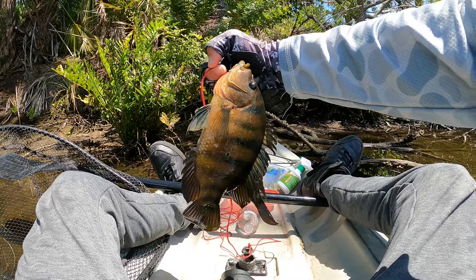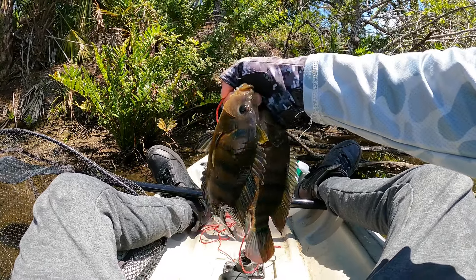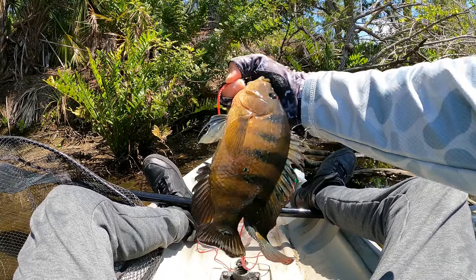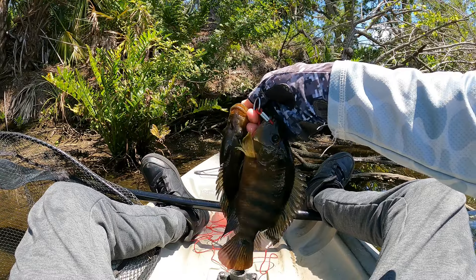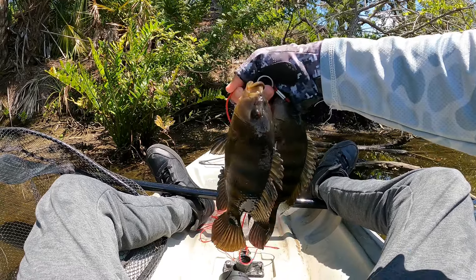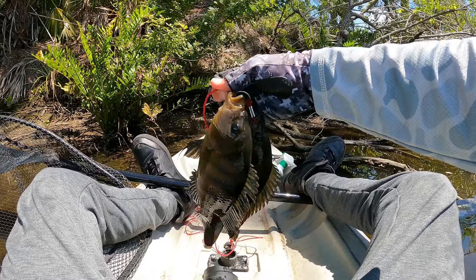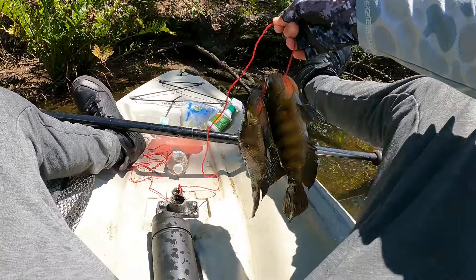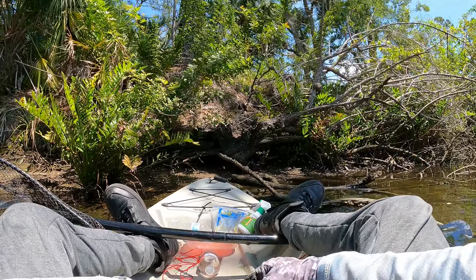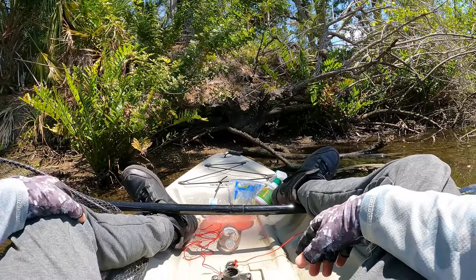The bite has been a bit slower than I was expecting today but I think we finally got enough meat for a catch and cook. This cichlid is slightly bigger than the first one I caught and I'm thinking between these two that should be enough meat for lunch. I'm gonna go ahead get this string of fish back in the water and cast around a little bit more just for fun and see if maybe I could catch one or two more fish before the end of the day.